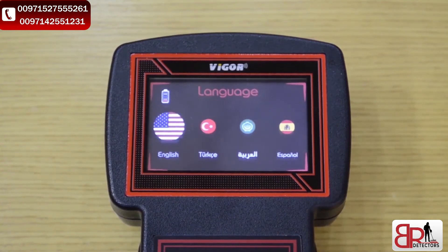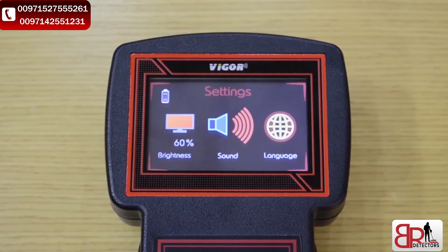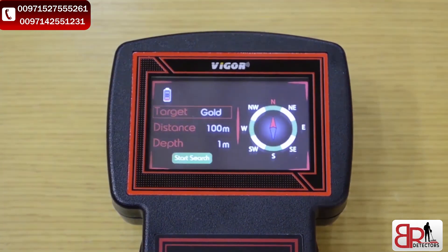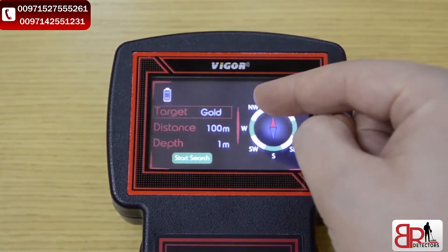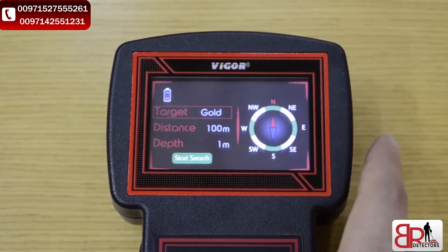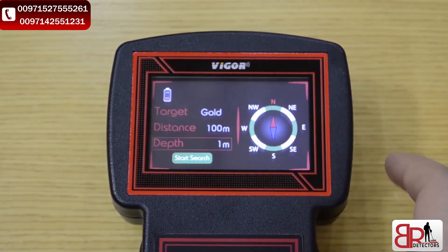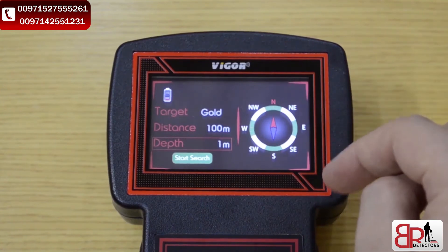We will go back, and then go to the search icon. After choosing the search icon, we will see the search interface. Here we've got the parameters: first the target, then the distance, the depth, and the compass indicator.